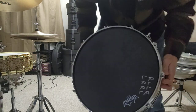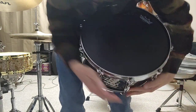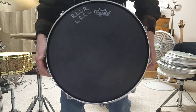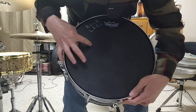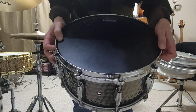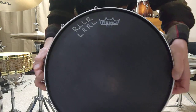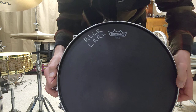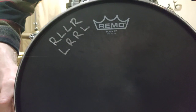And then on the top, this was actually one of the better heads I had for this drum. So that way you could see — whoever had it before me wrote some different sticking on it, but it sounds great. It's super durable. So it's the Remo Black X, made in USA — you can see right there, made in USA.